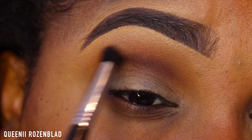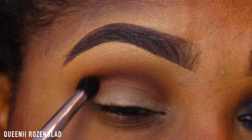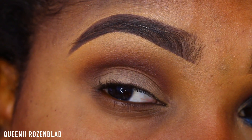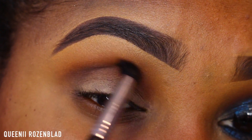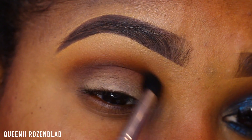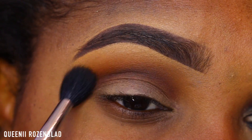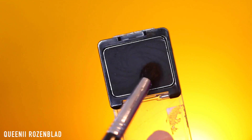I'm just going to blend Chocolatier in with my transition color. These two colors are going to give us that nice dimension we're looking for. Now going in with Oktoberfest, I'm just going to add that between the colors — between Chocolatier and the powder — to give it more of a warm look. Then I'm going to go back in with my blending brush and blend that out.